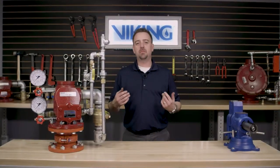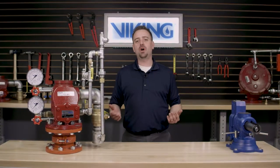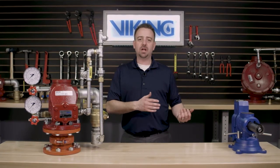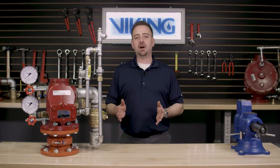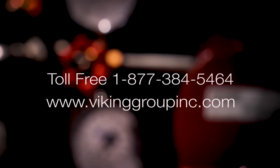This concludes the repair part video for the replacement rubber kit in the J1 Viking alarm check valve. If you have additional questions or need additional information, please visit our website at www.vikinggroupinc.com or call our toll free number at 877-384-5464.